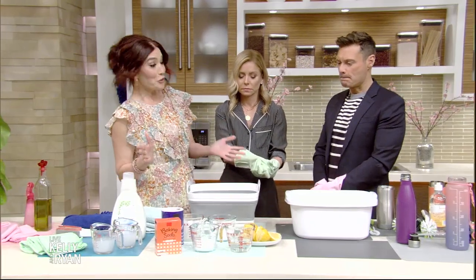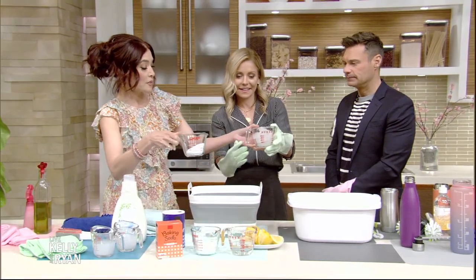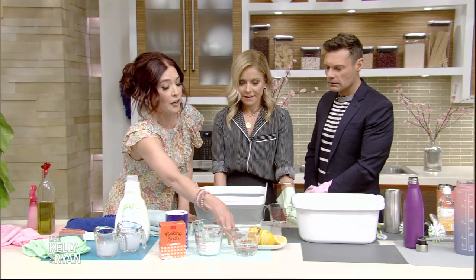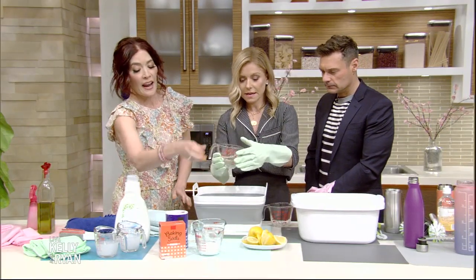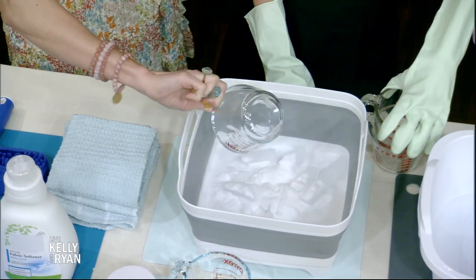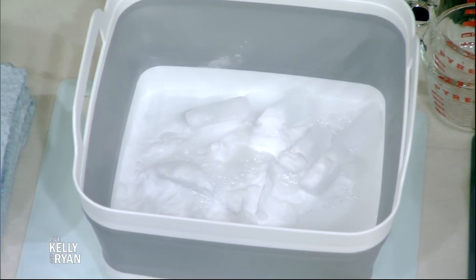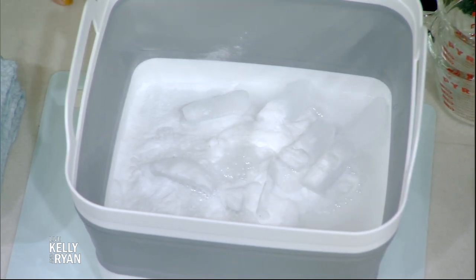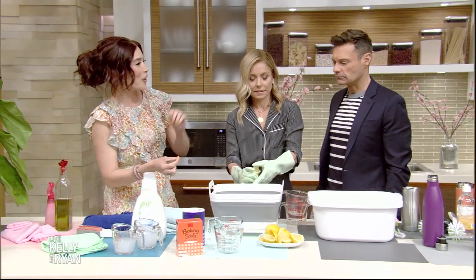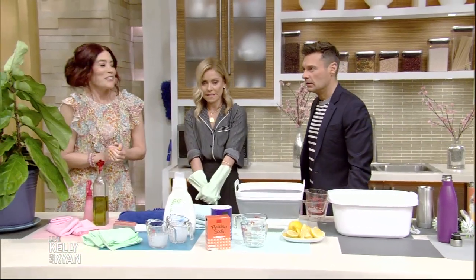Next, a sink with a garbage disposal — we're going to do a deep cleanse. Start with an exfoliation: a cup of ice and half a cup of salt, throw it in and run the disposal. Then for a deep cleanse, half a cup of distilled white vinegar — let that rest for 30 minutes to an hour — then half a cup of baking soda. This creates a natural chemical reaction, like a volcano, releasing carbon dioxide for a deeper cleanse. Run the tap water and the disposal. Finally, a refresh: chop some lemons, throw them in, run the water and disposal for a nice fresh cleanse.